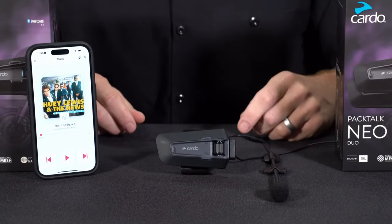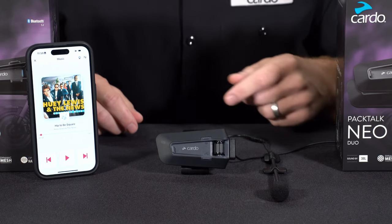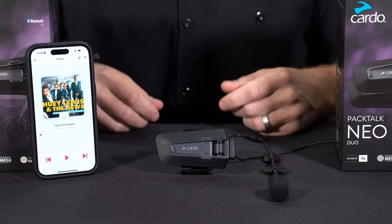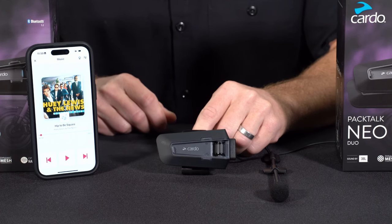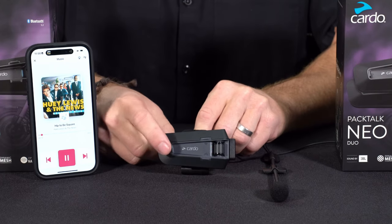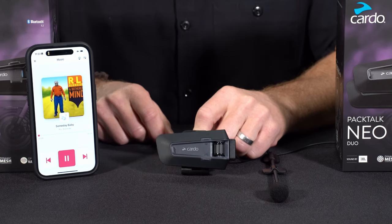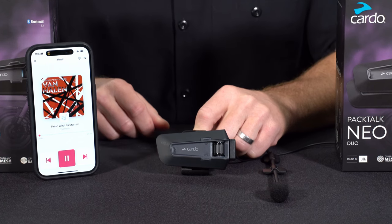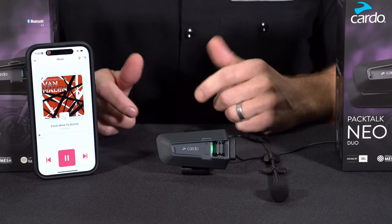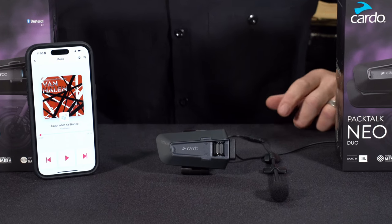When it comes to listening to music, you can stream from a device that stores it locally or use any of the many music streaming apps available. To start the music using the buttons on the unit, just tap the media button up front one time. To skip forward to another track, a single tap of the media button; single tap again to go forward; and two taps to go back. To stop the music, click the roller wheel in the back.